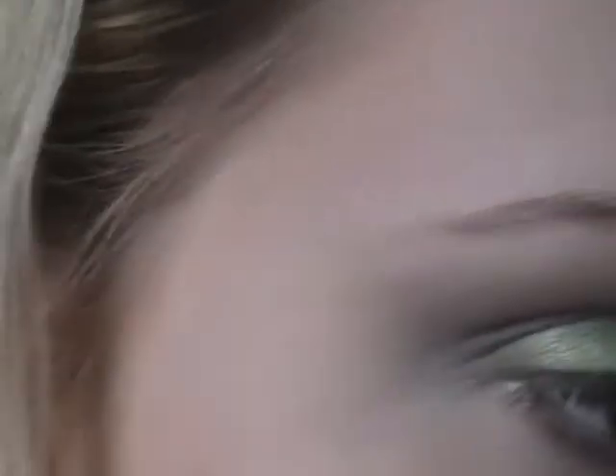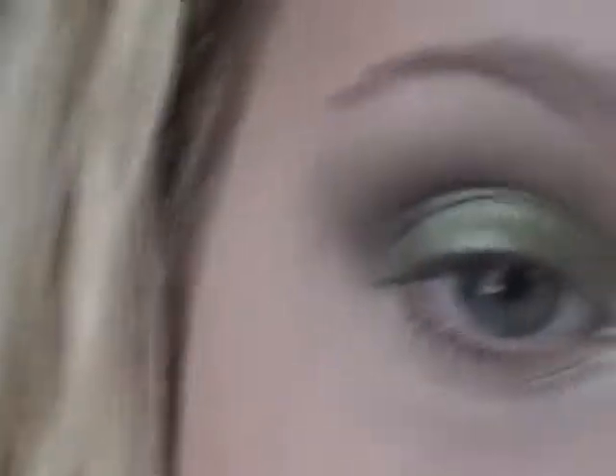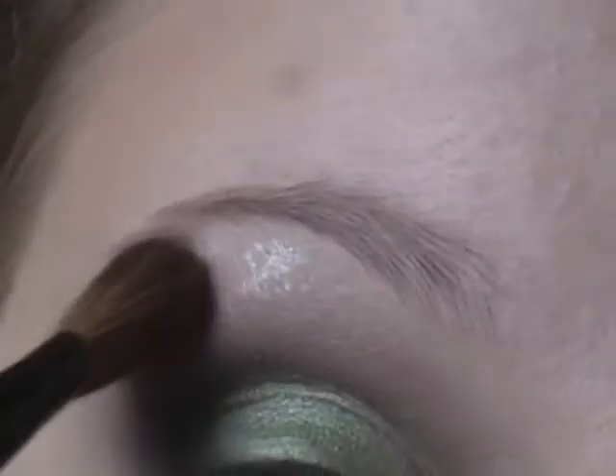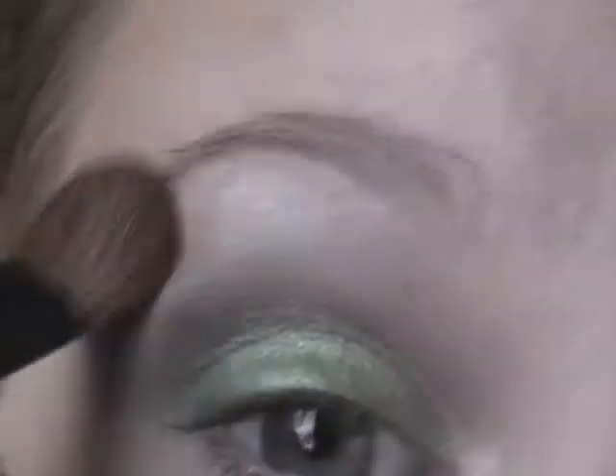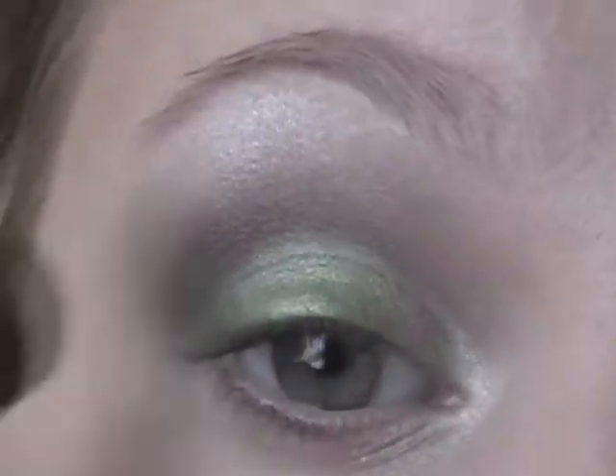Next, I'm taking a shimmery white pigment — here it is — this is from Faces, and it's just a white pigment with white shimmer, so it doesn't have any colored reflex in it. I'm going to put that on my big fluffy brush and dab it like that. The reason I'm dabbing is so it doesn't get everywhere. Once I have the color on nicely how I like it, then I blend it.